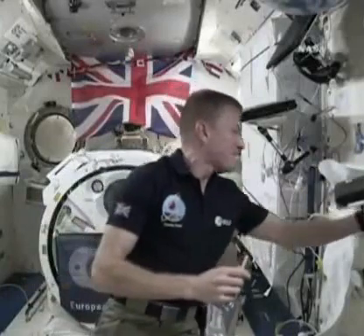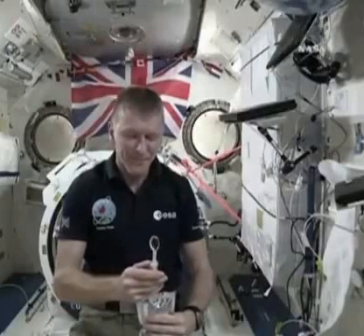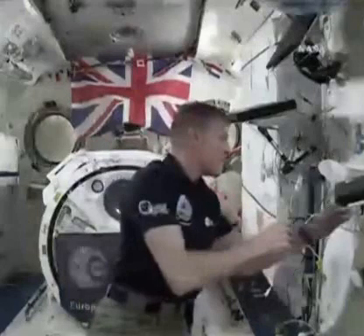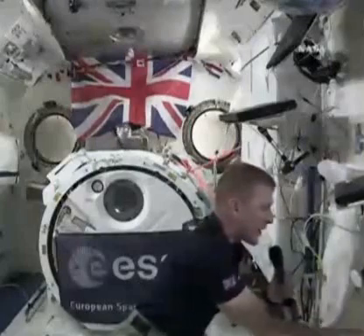There are a couple of other things I can do with the water up here, so let me show you. Here we go. So I've got a little bubble there, and that bubble of water is going to float away.